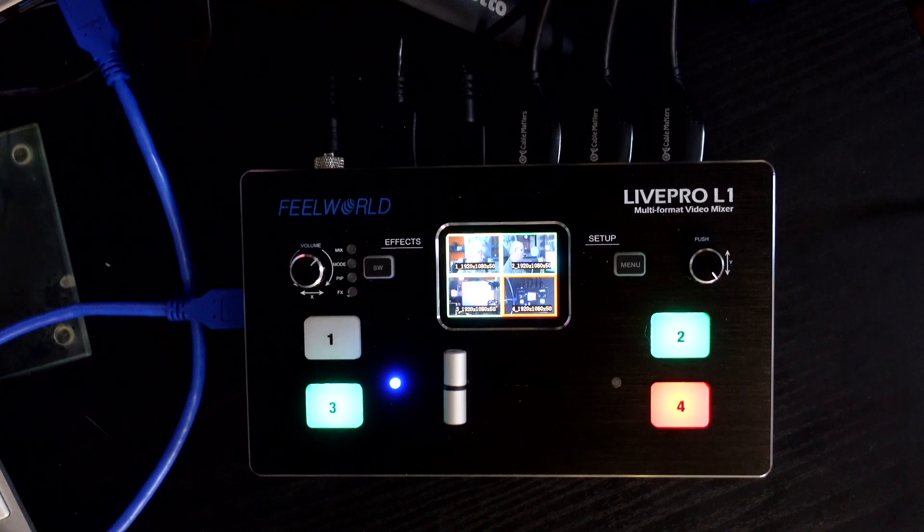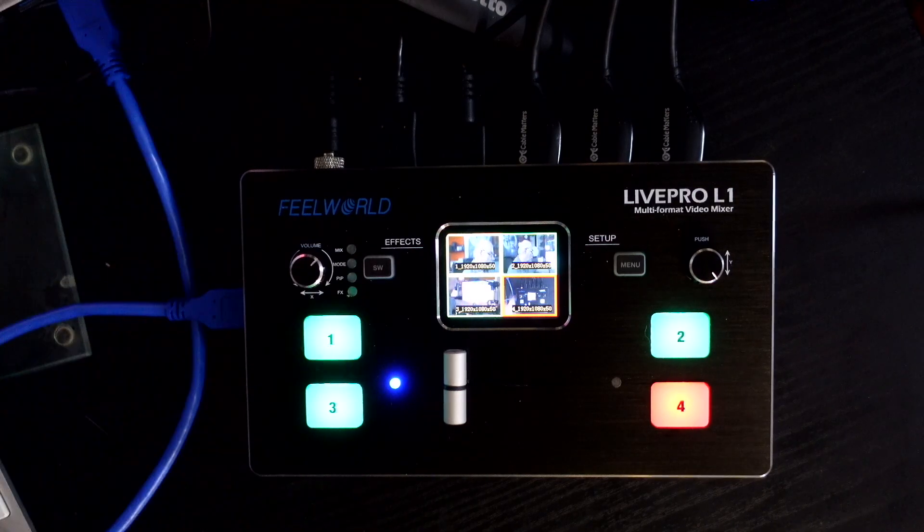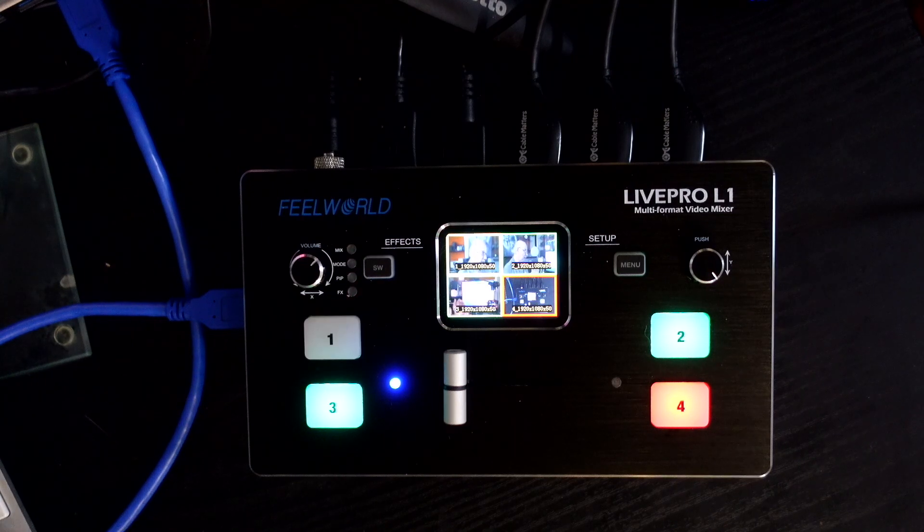Hello and welcome to my YouTube channel. If you're a regular here, you know I review many photographic, audio and video related products. Today we're taking a second look at a fantastic product I bought a couple of weeks ago — the Feelworld Live Pro L1 live streaming and video mixer.